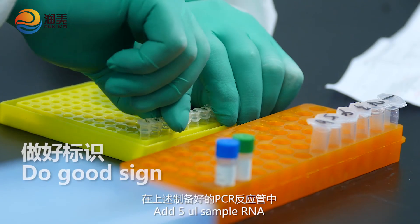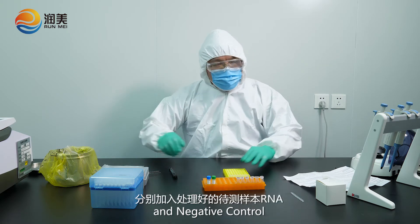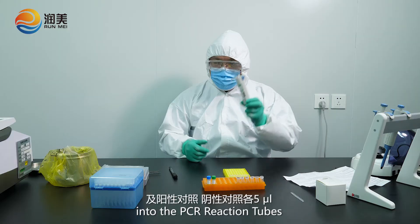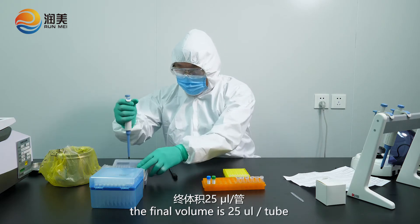Add 5 µl sample RNA, and the positive control and negative control into the PCR reaction tubes. The final volume is 25 µl per tube.